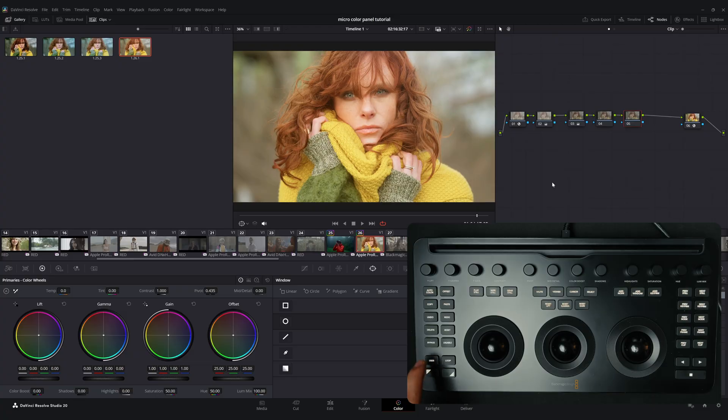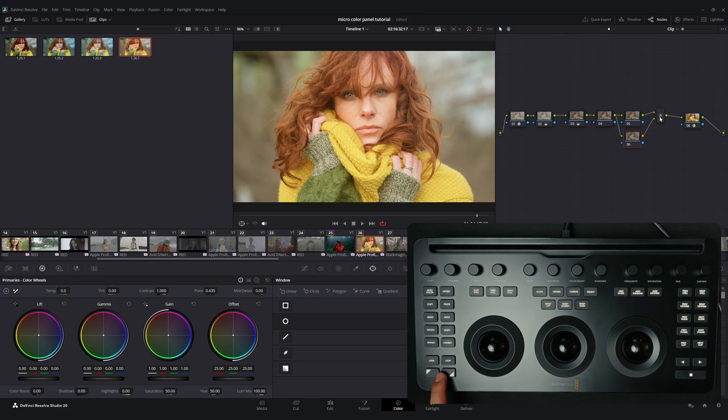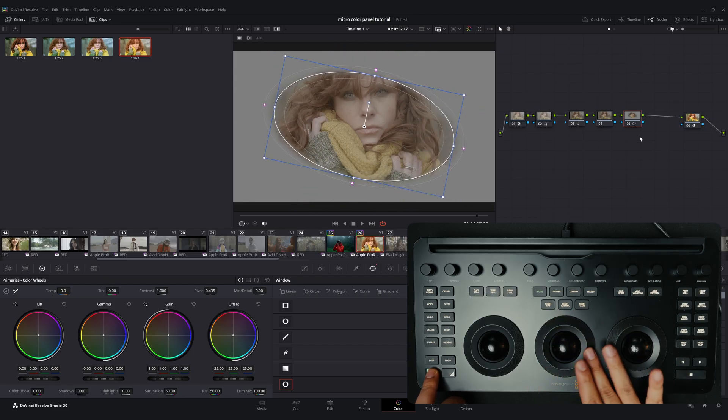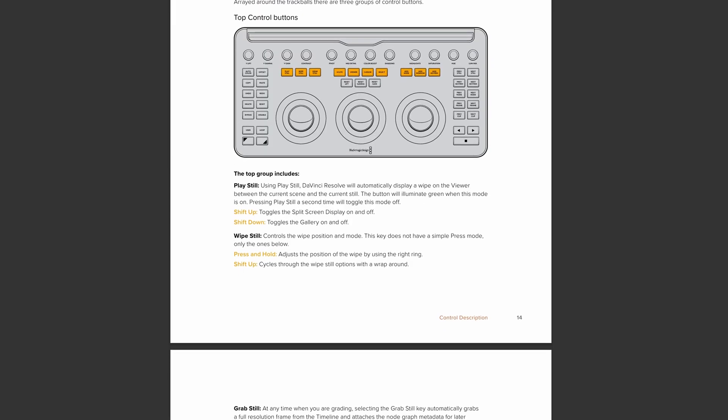There are also a few special buttons worth mentioning — this is where the panel's real power becomes evident. In the lower left section you will find the User, Loop, and Shift keys. The User button is not currently active; Blackmagic Design plans to enable it via a future software update, allowing users to assign a custom command to this key. The real highlight here is the Shift keys. Holding a Shift key while pressing another button triggers an alternate action. For example, holding Shift up and pressing Add Node creates a parallel node, while holding Shift down creates a layer node. You can also move a window by holding Shift up and using the Gain trackball, while adjusting size and softness with the rings. It's not realistic to memorize all combinations at first, so I recommend keeping the micro color panel manual open while you work. I'll leave a link to the PDF manual in the description.